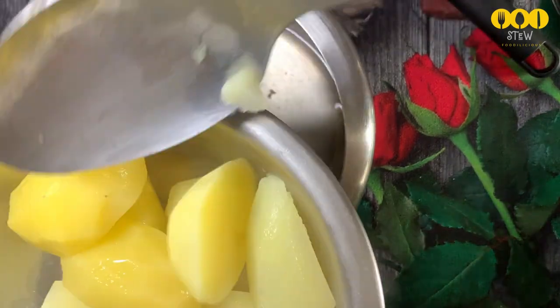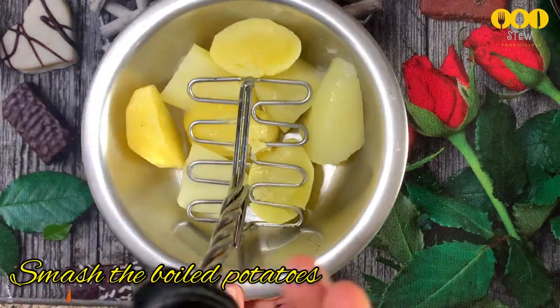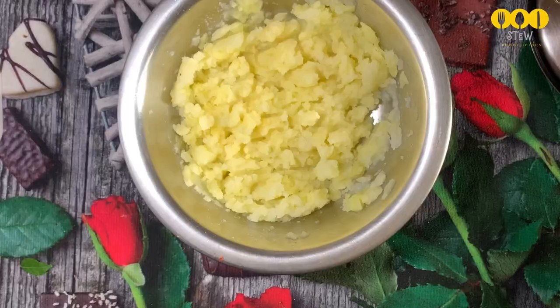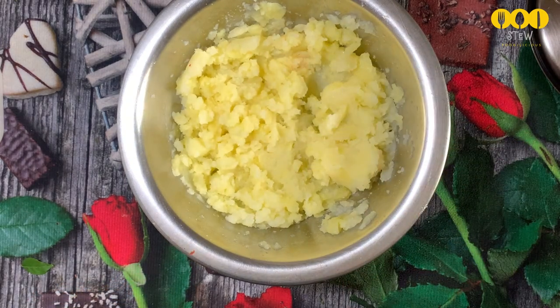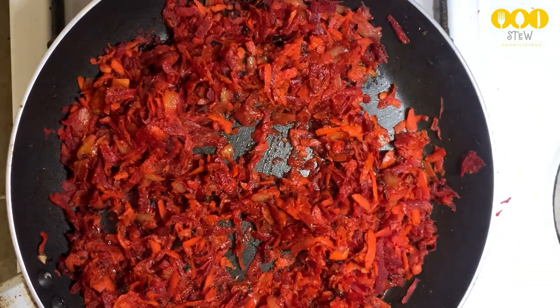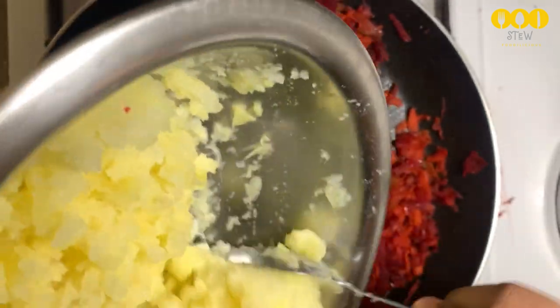Stir it out, put it in a mixer and mix it. Now we can put the carrot with the beetroot in the mixer. Put it in at about 3 inches.